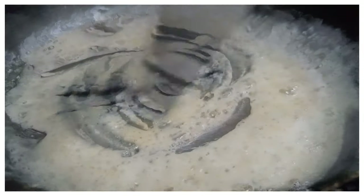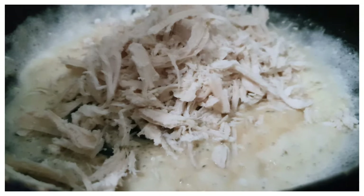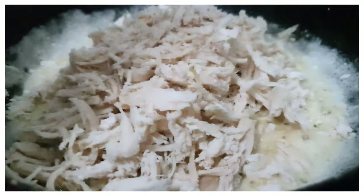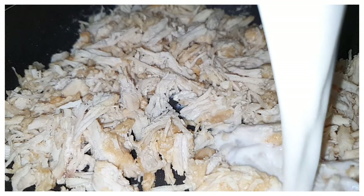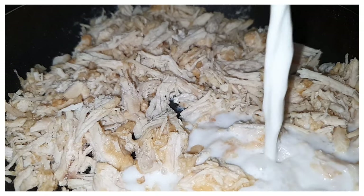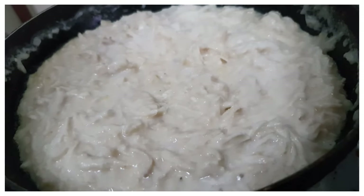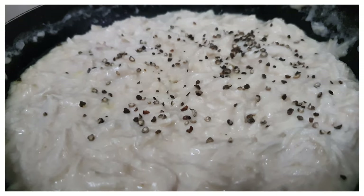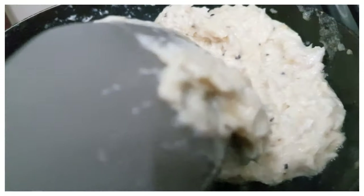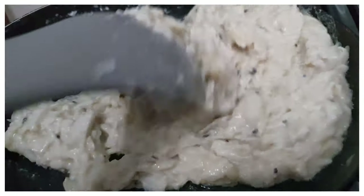Once it's done, we're going to add in our chicken and stir until the chicken has changed its color. Then we're going to add in our milk — keep mixing so it stays lump-free. We're going to add some salt and black pepper and continuously mix until everything is nice and combined.